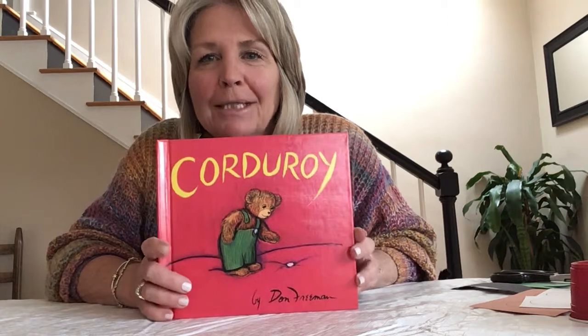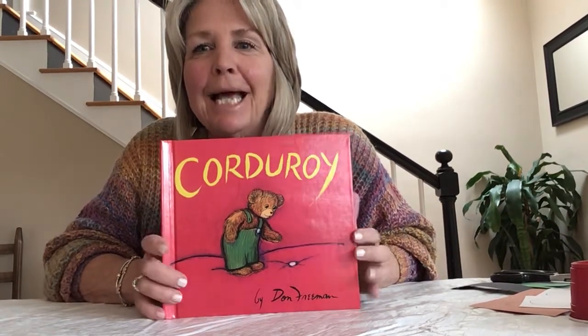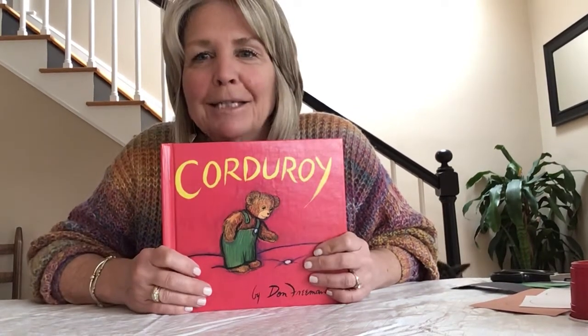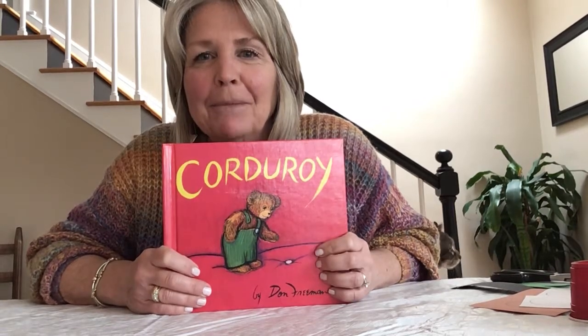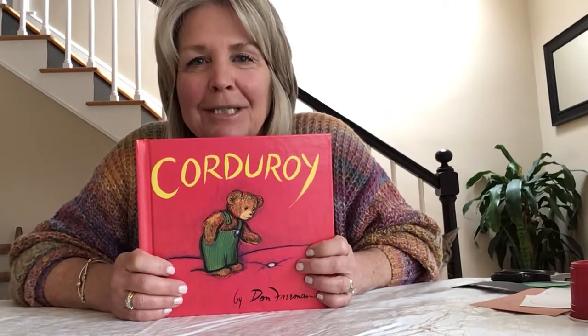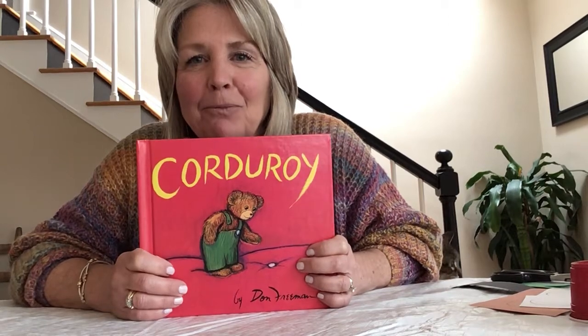Corduroy is the little bear that lived in the department store and he had a missing button on his overalls. But his little friend Lisa came along and bought him and brought him home. And I just want to do a little simple craft and I'm going to let you know what we need to do the craft and then we'll get started.